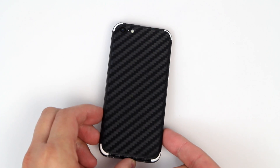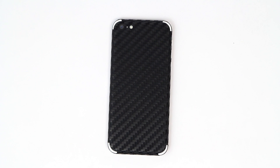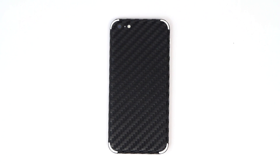As you guys can see, the light shines and reflects off this material beautifully. Not only does it look really cool but it feels really cool. As you guys can hear, it's got really deep rich grain and texture simulating real carbon fiber.